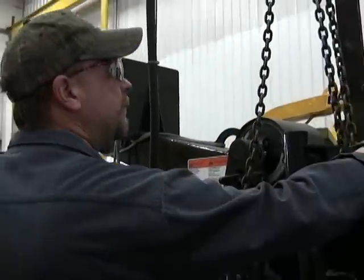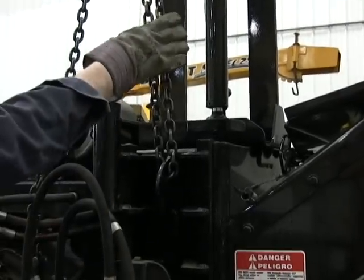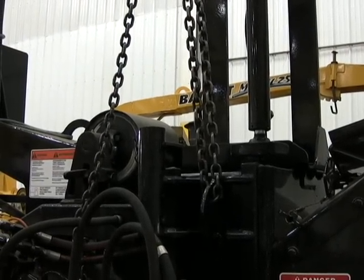Lift it up, install your yoke lock pin, and it's always nice to have an auxiliary anchor point to support that top yoke.